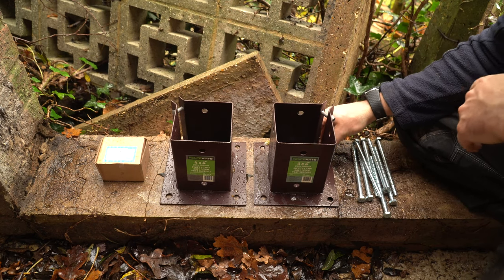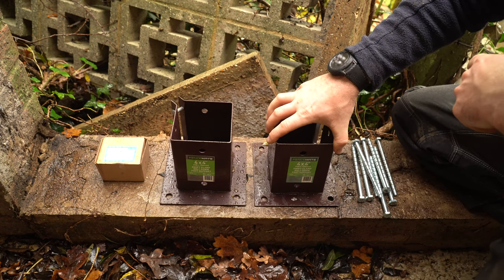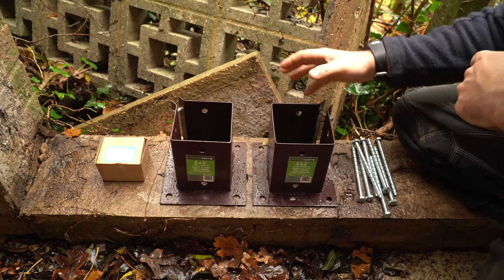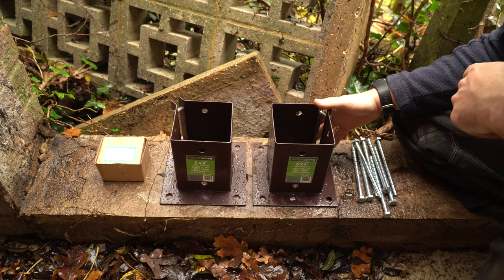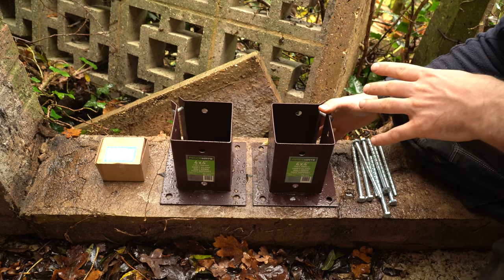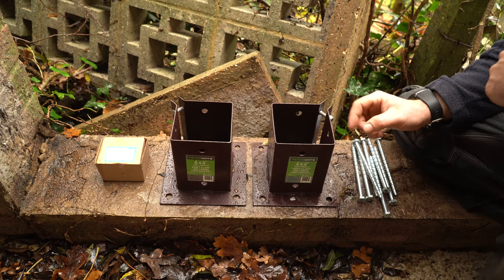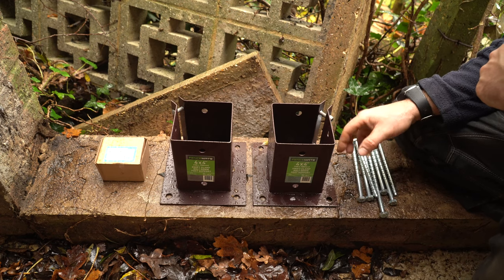When installing a bolt down onto the top of a wall, all you need to be sure of is that the wall is wider than the actual base of the bolt down and at least 4 inches thick. These can also be installed on any flat hard surface that you can get a masonry screw into.